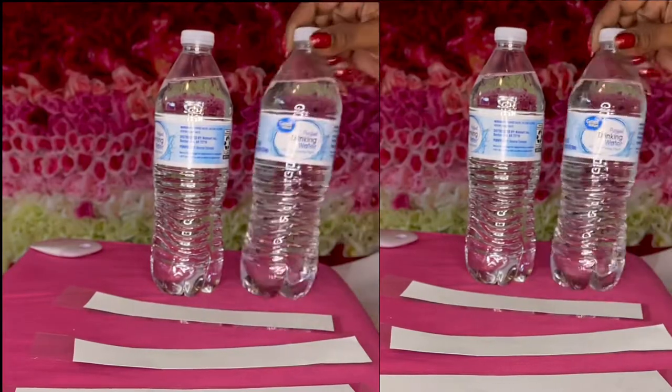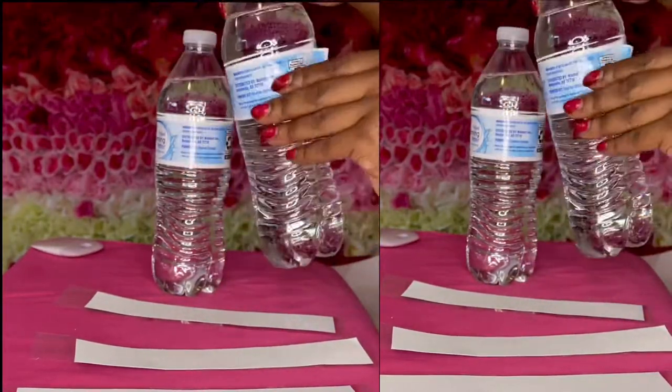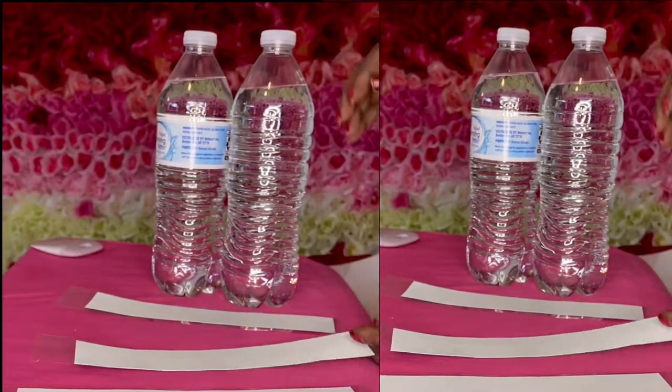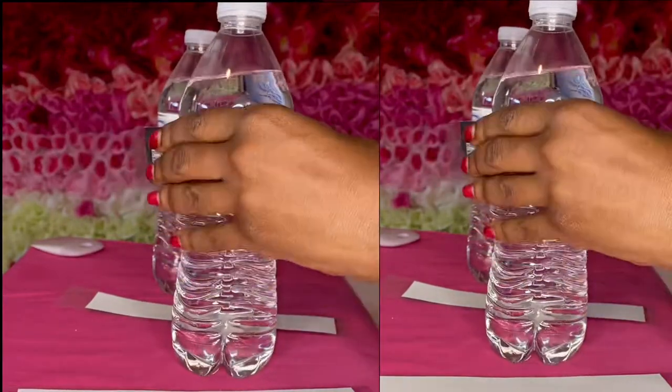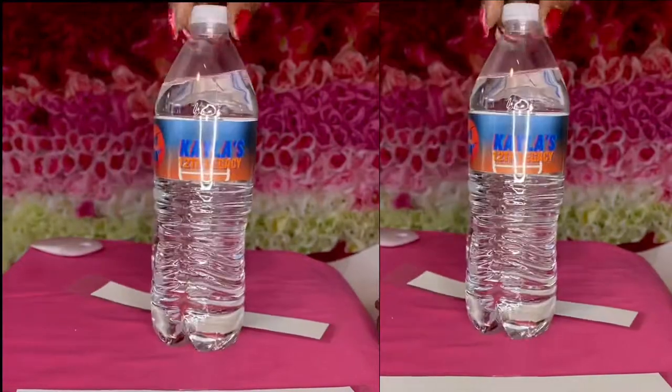Next we're going to grab our water bottle and remove the original label on it. With that removed, we're going to wrap our label around the water bottle and secure it with the laminate.